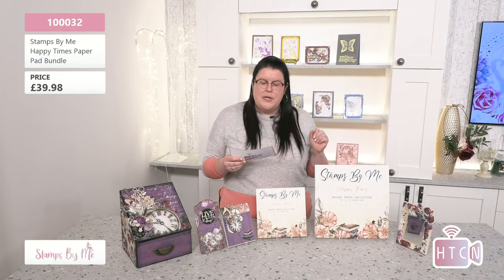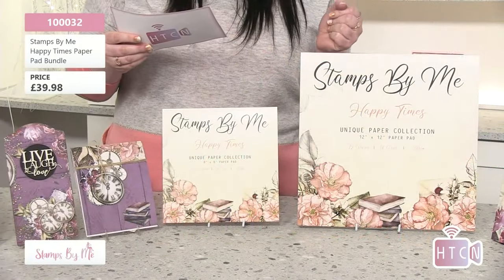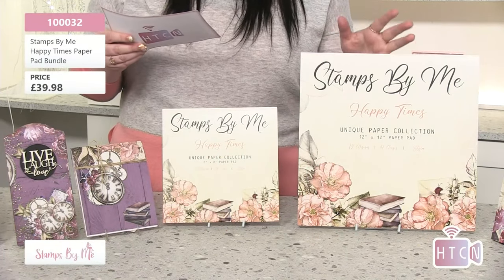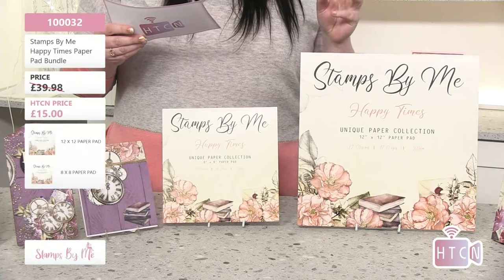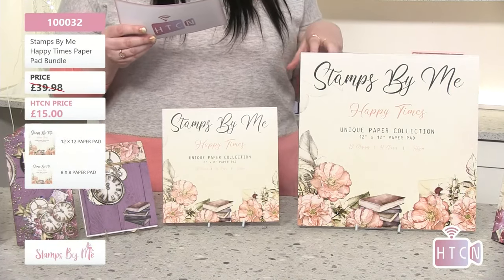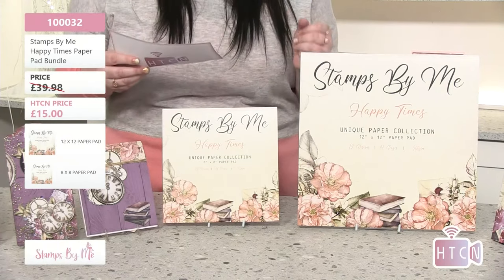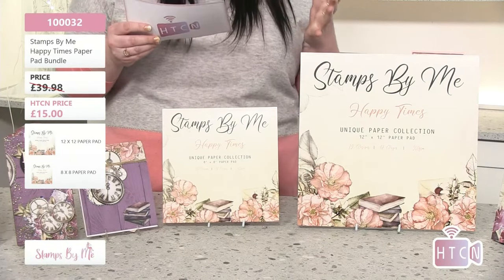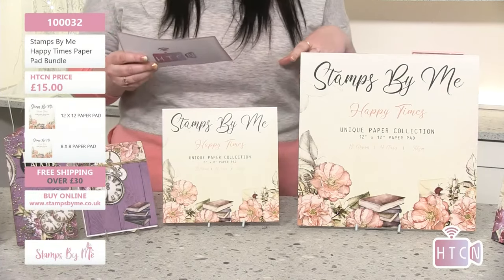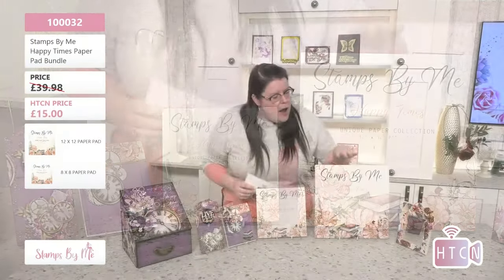So let's talk about the first item. This is item number 10032 — that's one triple zero three two — and it's a Stamps by Me Happy Times paper pad bundle. The How to Craft Network price is £15, and the usual price is £39.98, so you are saving an incredible £24.98.